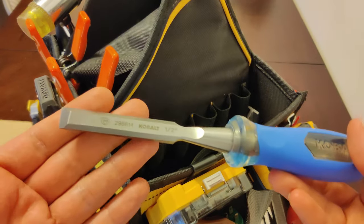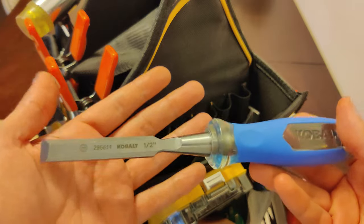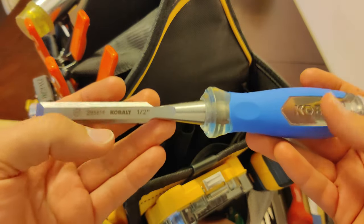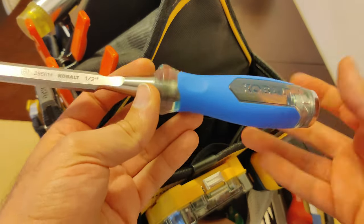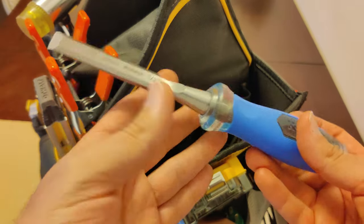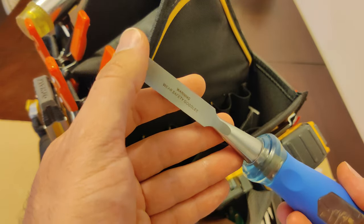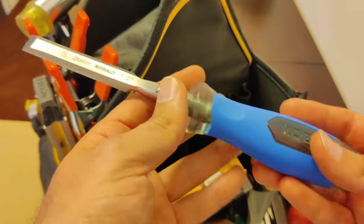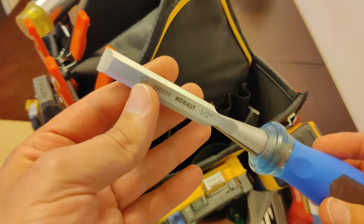Here in this corner we have a chisel — this is a half-inch chisel. Of course there are many sizes but I find this one is a good universal size to have on you. Basically what I use this for is to install door hinges, latches, and strike plates. I also often use it to scrape off stubborn paint, although there are other better tools for that, and I also use it to make precise and clean cuts into wood.